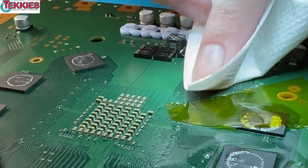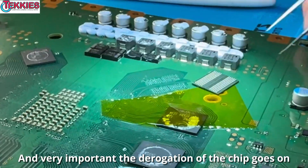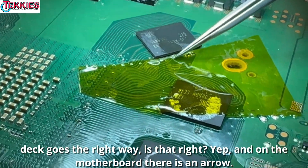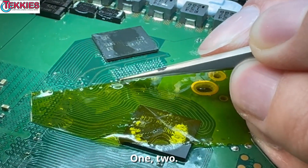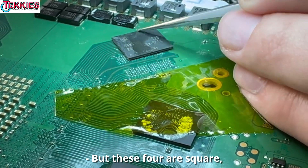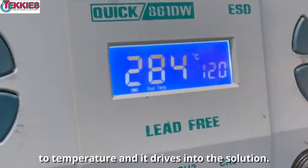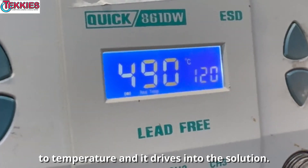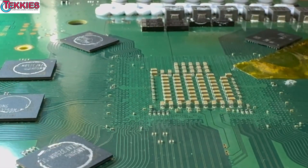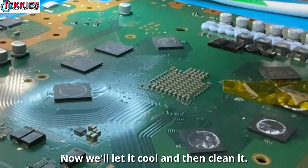It'll snap in place real easy — gotta use a very thin layer of flux. If you put a lot on, the flux will bubble and push the chip around. It's very important that the orientation of the chip goes on the right way — align the dot. You can see from the previous chip which way it goes. On the motherboard there is an arrow. The regular pads are circles, but four of them are square — those are markers, not connections. Now we're going to heat it on. We're gonna use max temp and air, starting farther away.